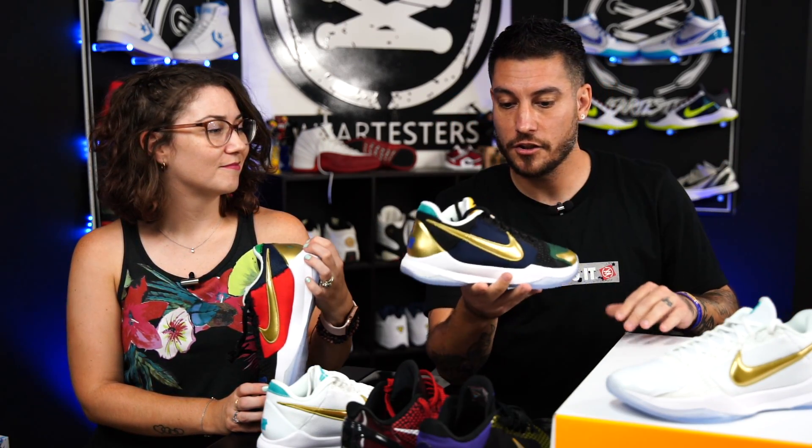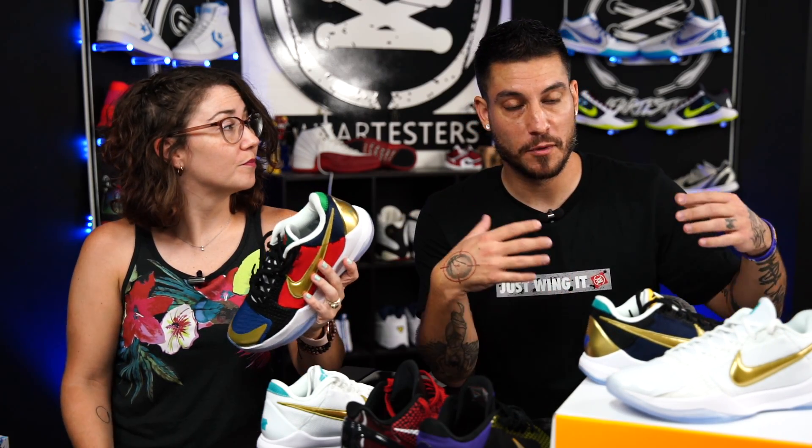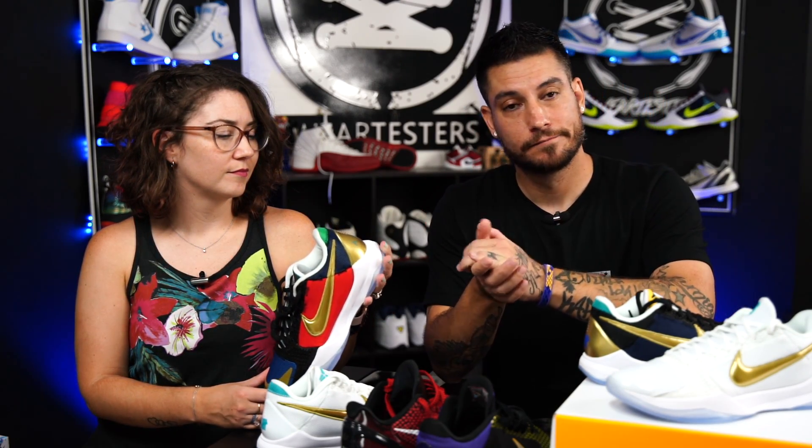But that pretty much takes care of it for these guys. I think they did a great job on the shoe itself and they look fantastic. Hopefully the next drops are a little bit more attainable for regular folks. If you were able to get a pair, congrats. Hopefully you're not reselling them — and if you are, shame on you. Thank you so much for watching. Let us know what you thought about these, if you were able to get them or not, and what you're doing with them. Until next time, have a good one.